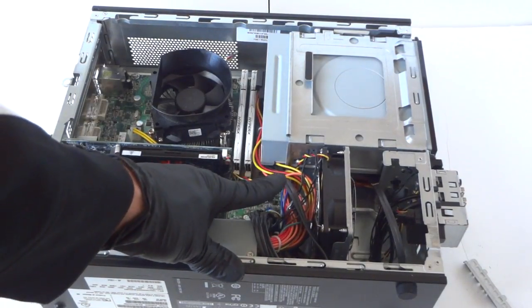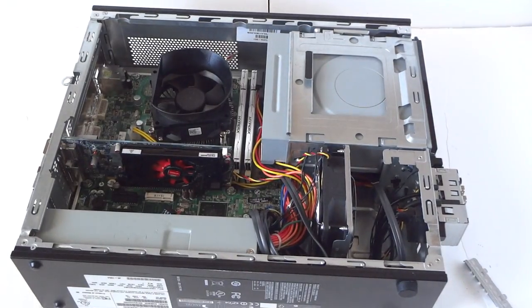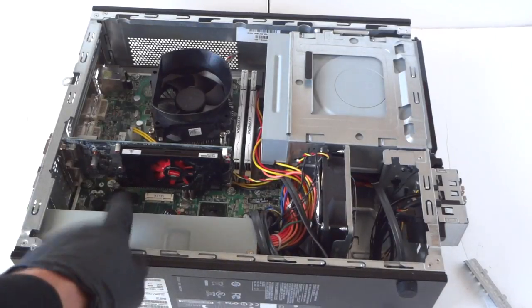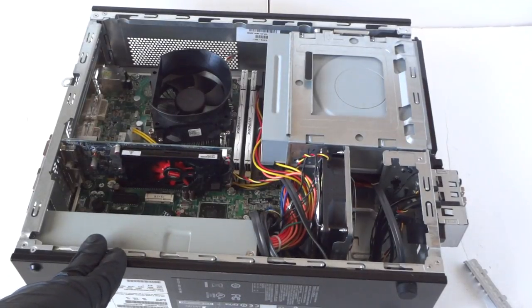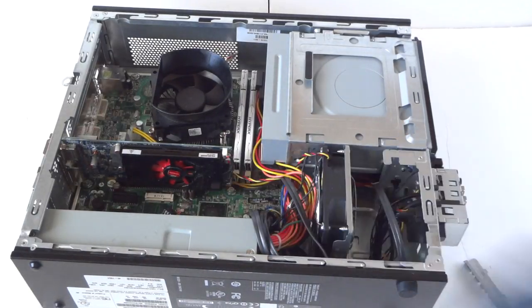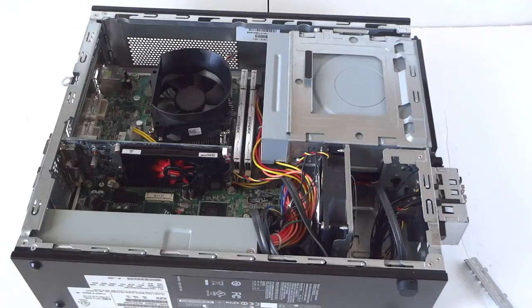That's about it — we installed the video card, upgraded the memory and the hard drive on the HP Pavilion Slimline S5-1554. If you're going to use this for gaming, I just recommend getting a bigger power supply since this machine only has 220 watts. I recommend taking this MicroATX motherboard and installing it in an ATX case. Thanks for watching, bye!